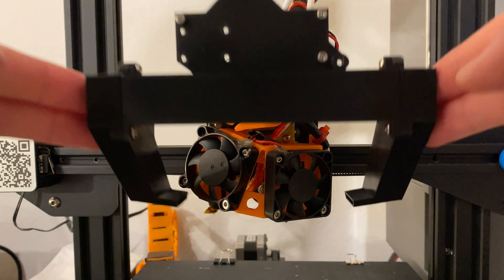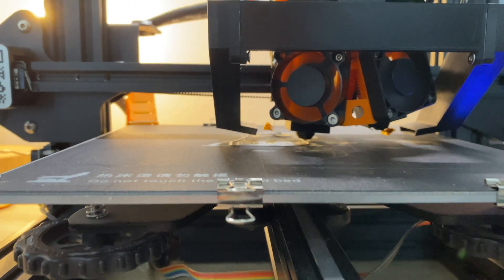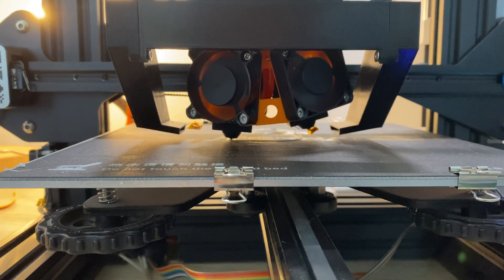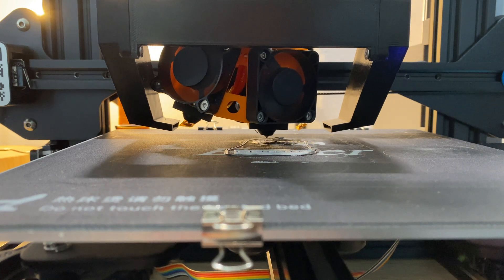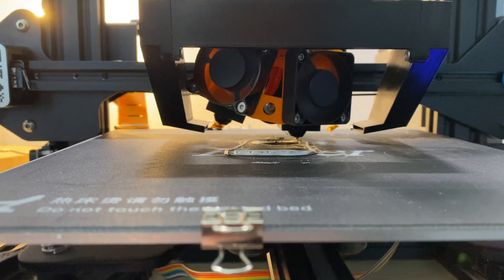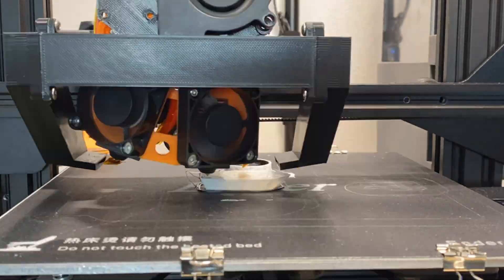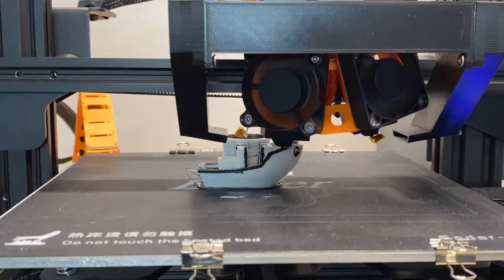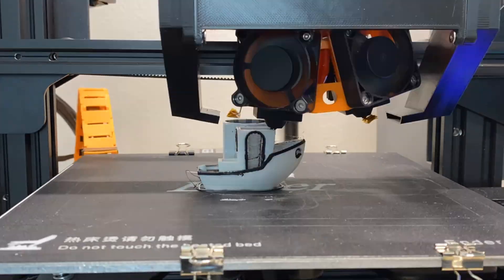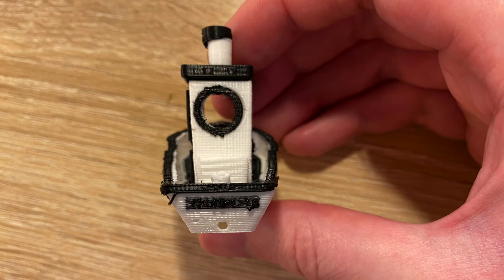I managed to make it quite compact, at least before the part duct goes on. And does it print? Yes it can, and I'm quite happy with the results. You can see it still needs a little calibration — it's a little bit lopsided in the Y direction — but I'm quite happy with how it's come out.